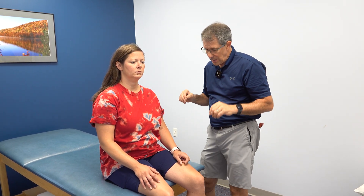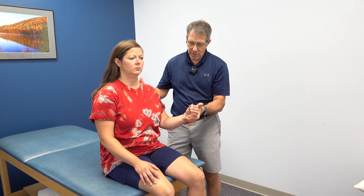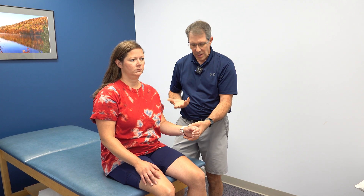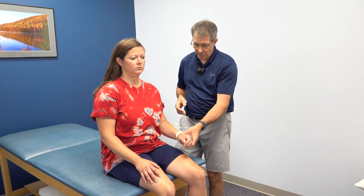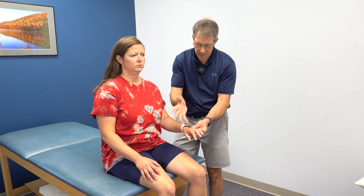The next thing we did is test her strength. I'm not going to go through a full strength testing — everything is normal except for this one. I give resistance to her triceps and I can collapse her pretty easily, where she's fine on the other side. Triceps would be C7. She also has a little loss of sensation over the dorsum of the middle finger — C7 also.